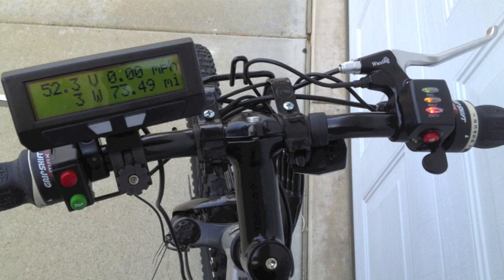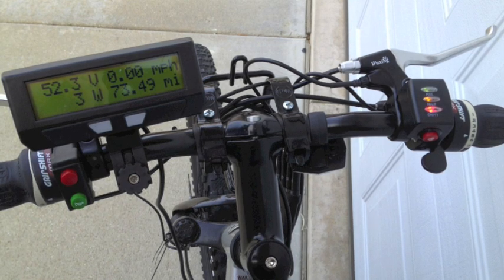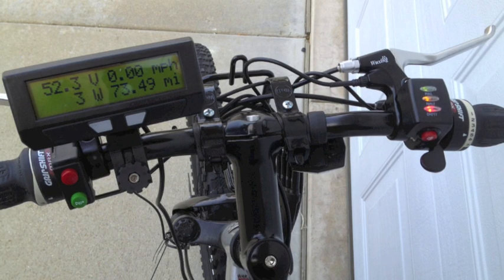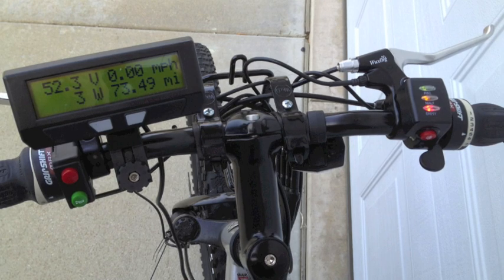You'll have to take off the old brakes and replace them with the brakes from the kit. These brakes cut the power to the motor — they're connected to the controller and they also allow the motor to regenerate the battery a little when you use them.